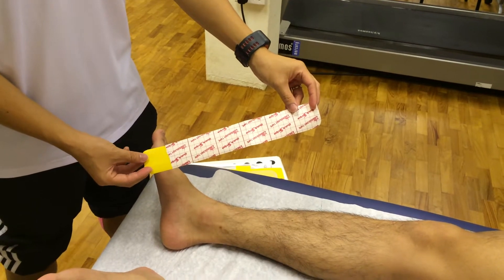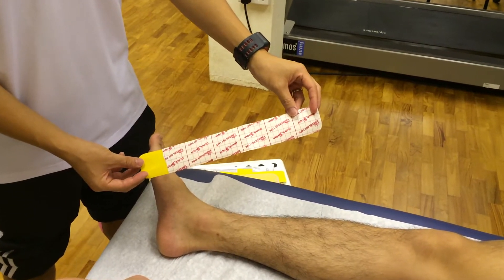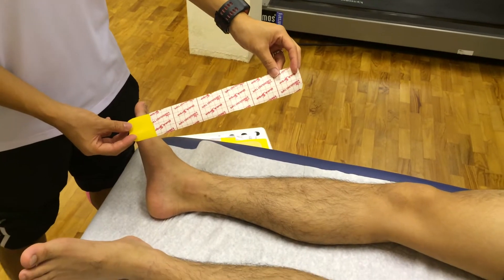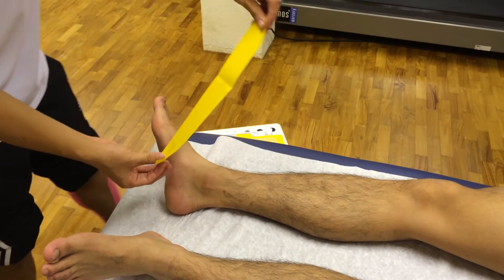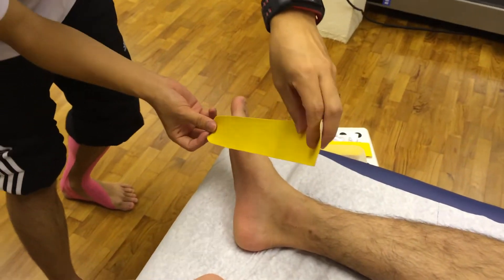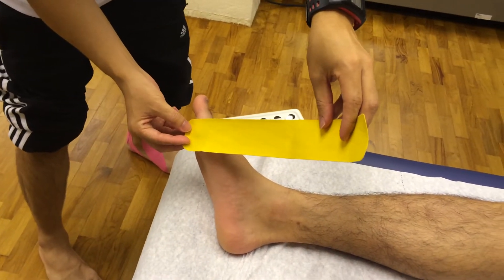Cut a kinesiology tape of between six to seven squares depending on the length of the person's shin and foot. Place one end of the tape onto the base of the big toe.